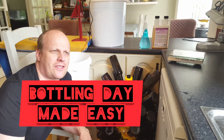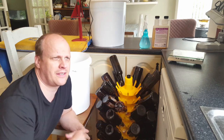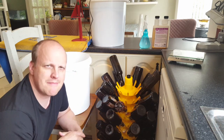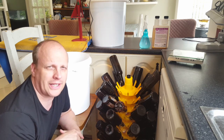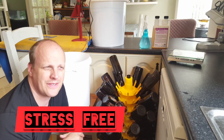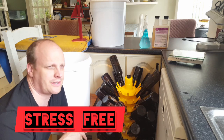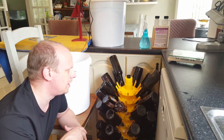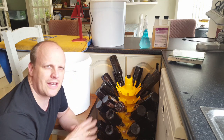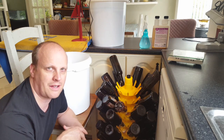Welcome back. This is bottling day for the extra special bitter I'm bottling today. It takes a bit of preparation — there's no way of getting around it. The best time to do it is when the house is empty and no one is getting in the way. If you're doing it in a brew shed, perfect, but if you're like me doing it inside the house, you really want to get everything organized.